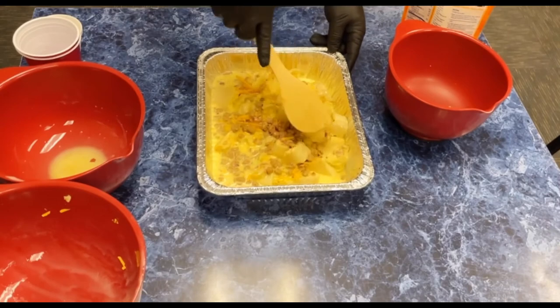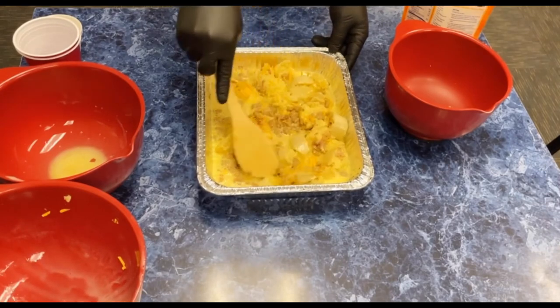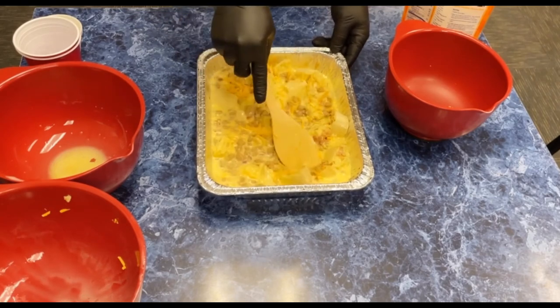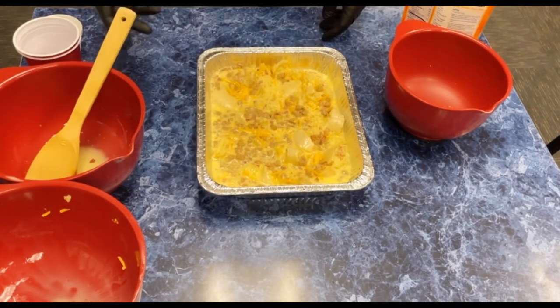We're going to let that get settled out into our nine by thirteen pan, and then we're going to put this in the refrigerator and let it set up overnight. Then tomorrow morning we'll get it cooked.